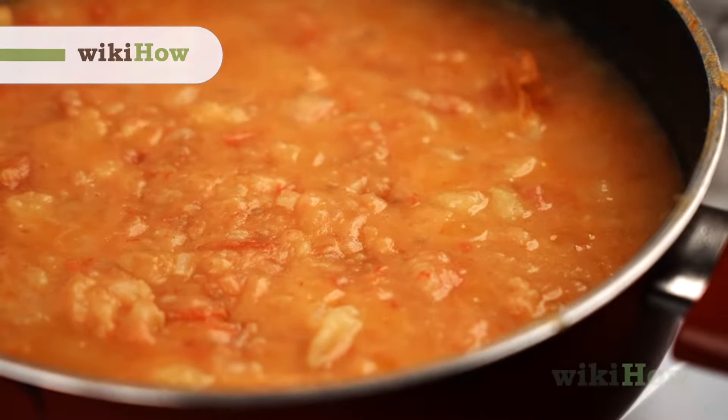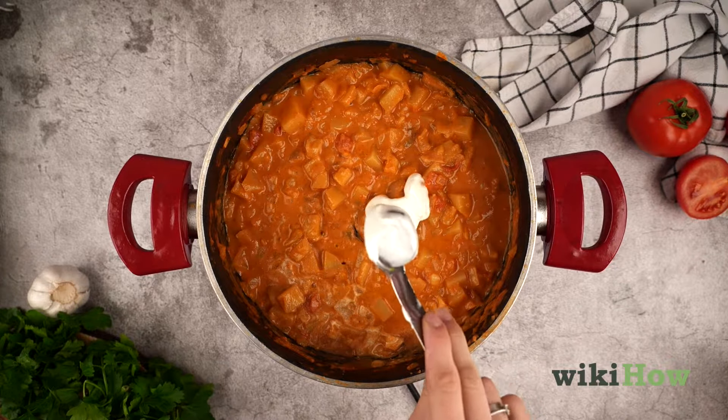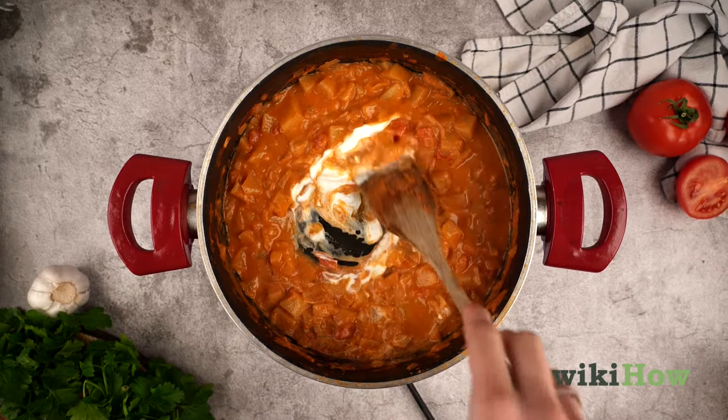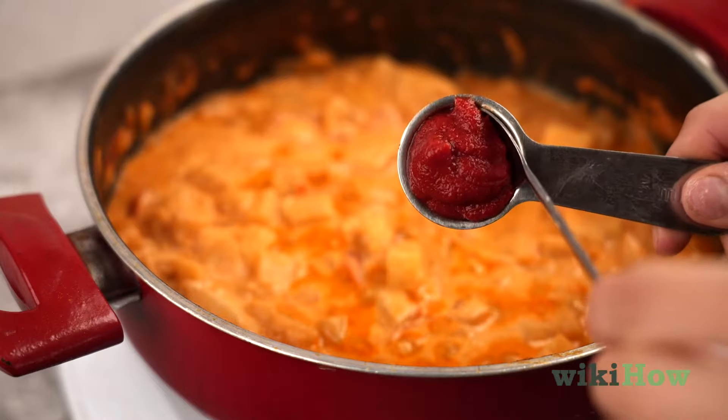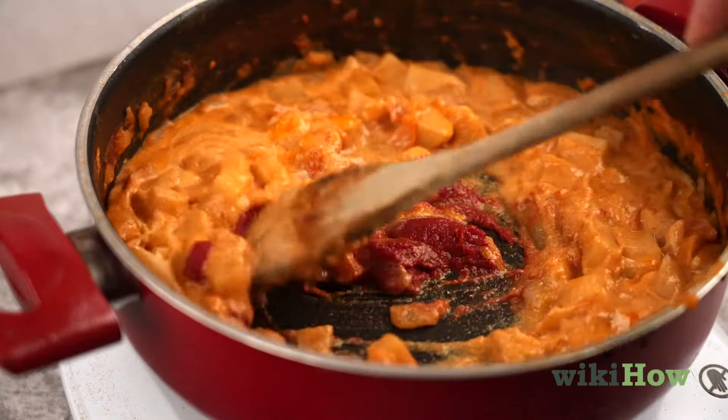If your curry is too runny, there are a few simple ways to thicken it. Try mixing in a few spoonfuls of thick, unflavored yogurt. If your curry is tomato-based, you can use tomato paste as a thickener.